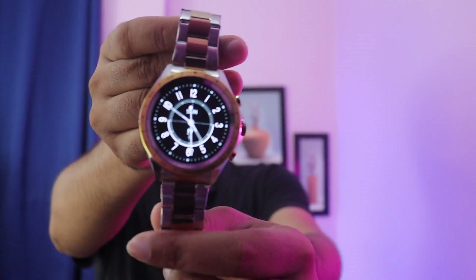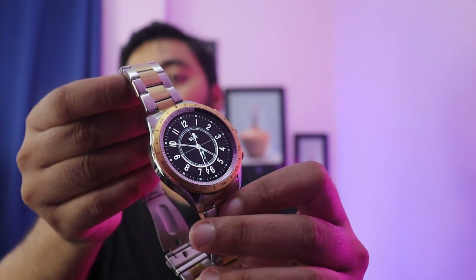It has a very premium looking design with a full metallic build. The side strap is also metallic, and it has twin buttons on the side — all of which are functional.